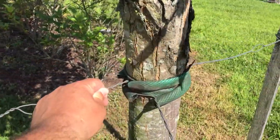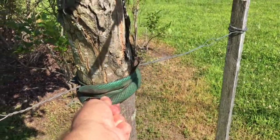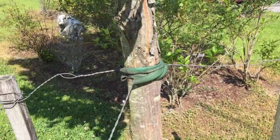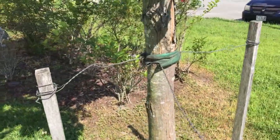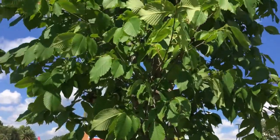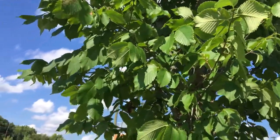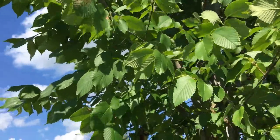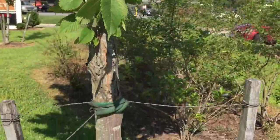The most important thing is to remember to remove the tree straps or wires after the first, or at most second, year if they are not designed to snap off automatically. The wires on some of the trees in this video have been on for longer than eight years.